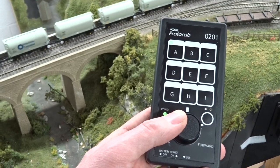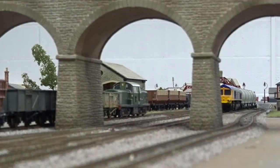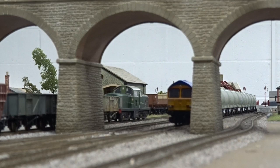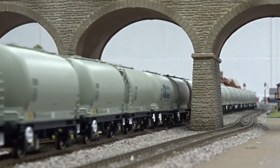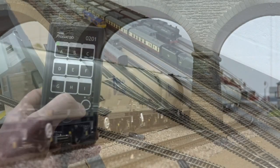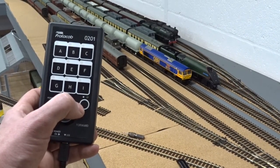Up to nine locomotives can be operated on the supplied controller, with selectable direction of travel and controllable rotary speed dial. Find out more in the May 2018 issue of Hornby Magazine.